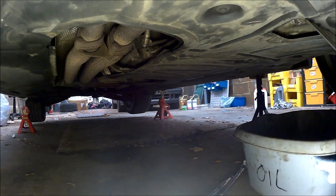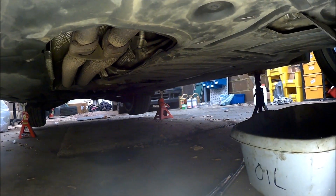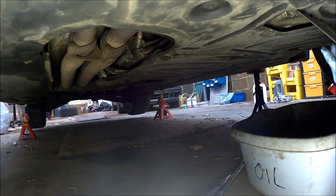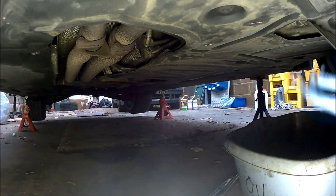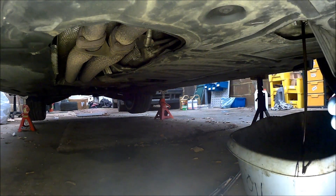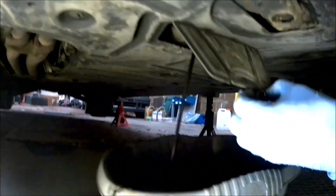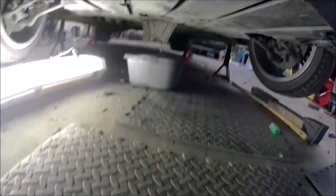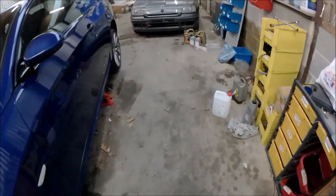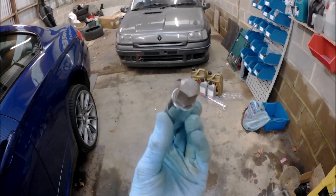First tip: try not to drop the drain plug in the oil, especially if you've just driven the car and have to fish around in hot oil. Secondly, it comes out at a bit of an angle so it'll spray sideways — don't position the bowl directly under the drain plug; I made that mistake the first time. While that's draining, you'll need a 14mm hex socket.